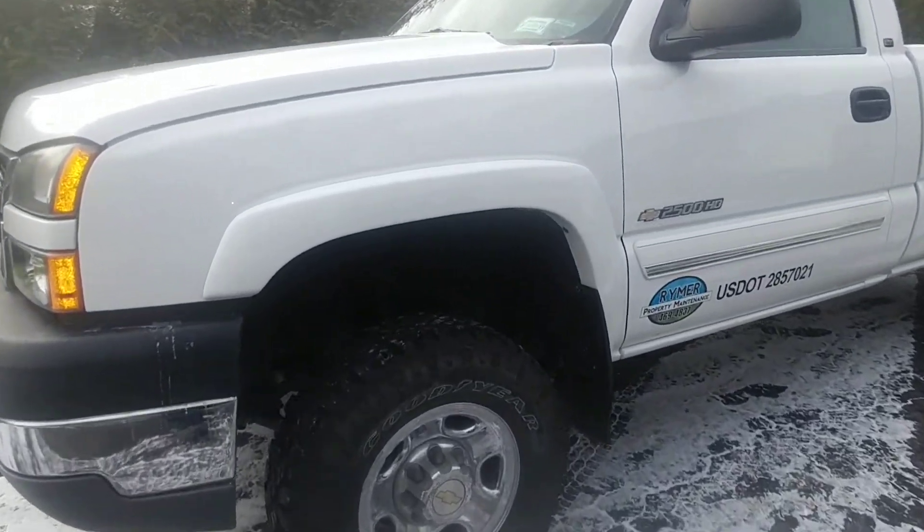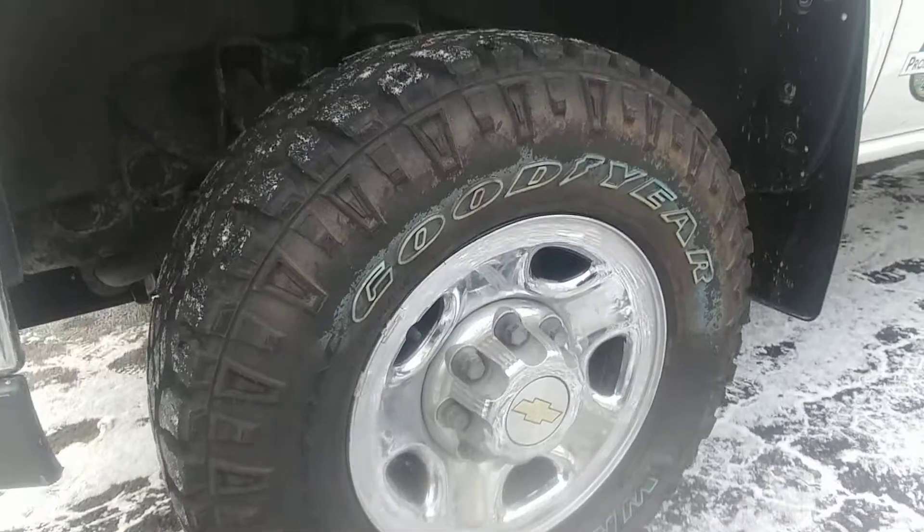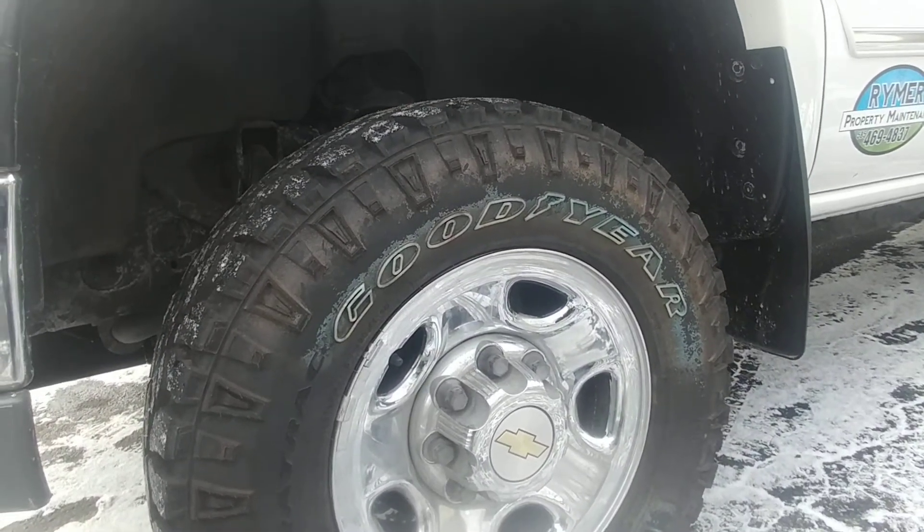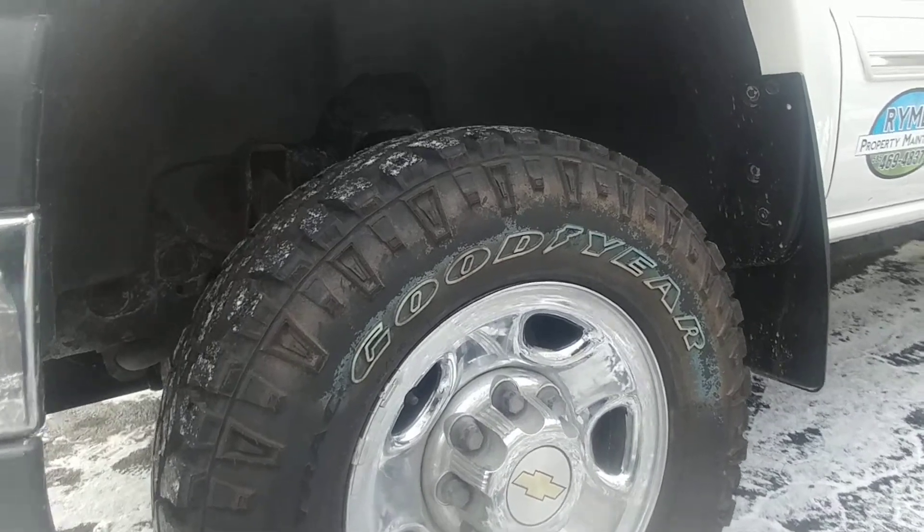The other day I just added some Goodyear Wrangler Duratrax to it — just the stock size, the 245/75 16s.